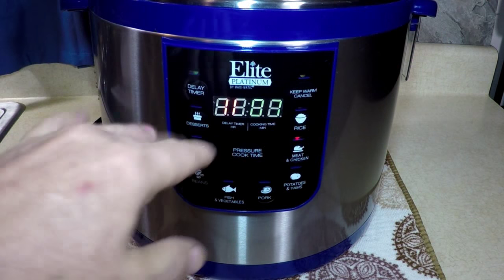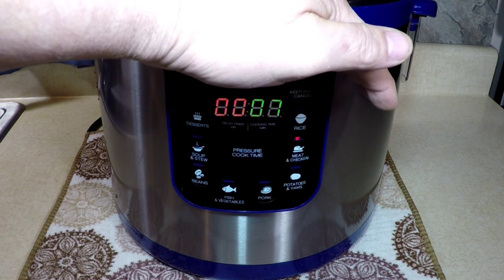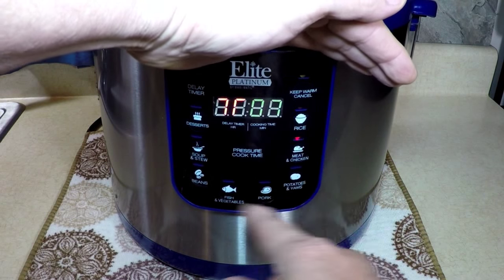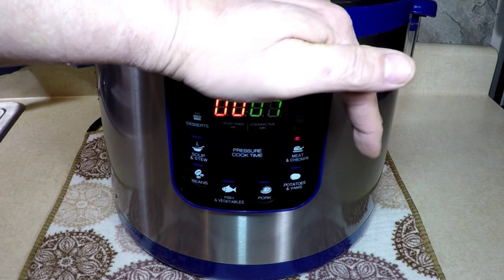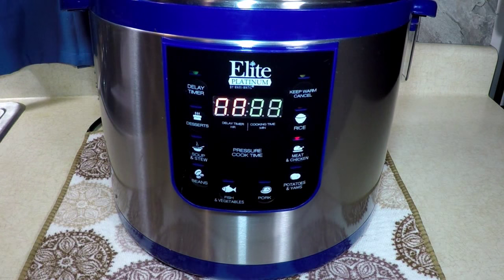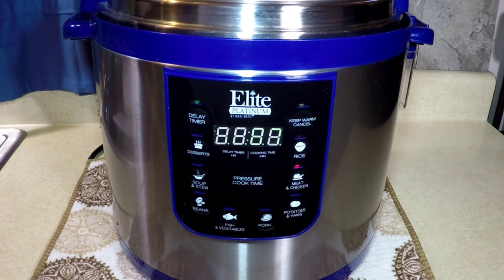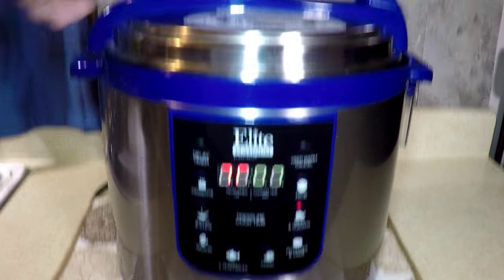This is going to jingle around until it heats up to pressure and then start counting down. Now if your pressure cooker doesn't have these presets, just select high for seven minutes. I'll be back if I have a problem with the pressure — I'll show you when it starts building up.